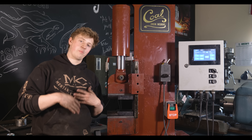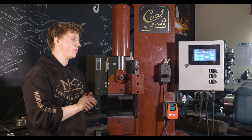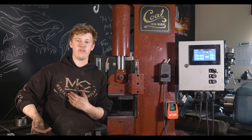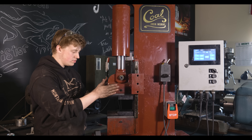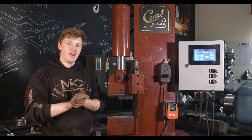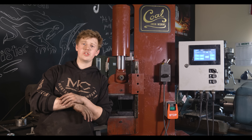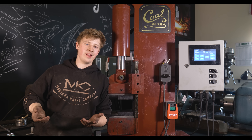Not only does it allow for very precise control — if you want to be at exactly one inch, you can set it to exactly one inch — but if you have a bar that you've already forged or something else that you want to hit that same dimension, it allows you to very quickly use the press essentially as your micrometer and get set to forge down to that same dimension, which is just a wonderful feature.